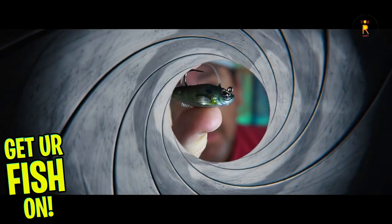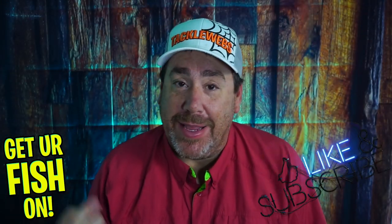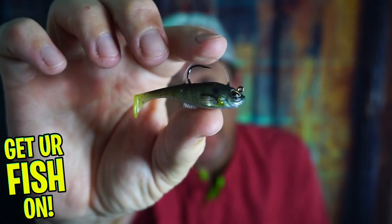The next 007 or Agent E. Before I get started, hit that like and subscribe button. Also, comment below if you're new so I can at least say hi. But right now, you and I are taking a closer look at the Berkley Powerbait Agent E.